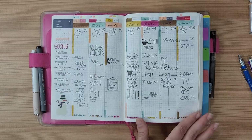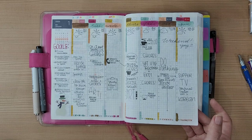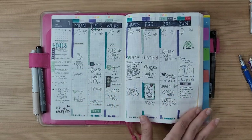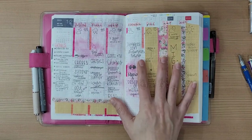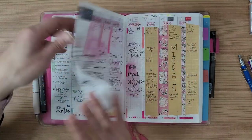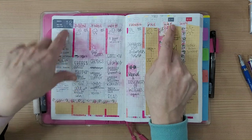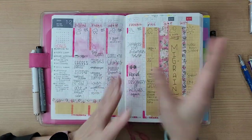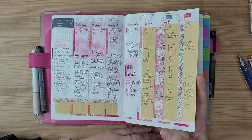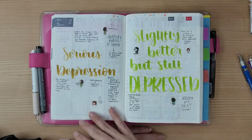There's an empty space in the weekly spread where I've been using watercolor, Tombow markers, or water-soluble ink to color things in. I had goals there but it eventually just turned into a to-do list. One page was supposed to be for a certain week but I accidentally mixed up January and February dates, so I had to cover it up — I was trying to make it pretty but it didn't really work out.